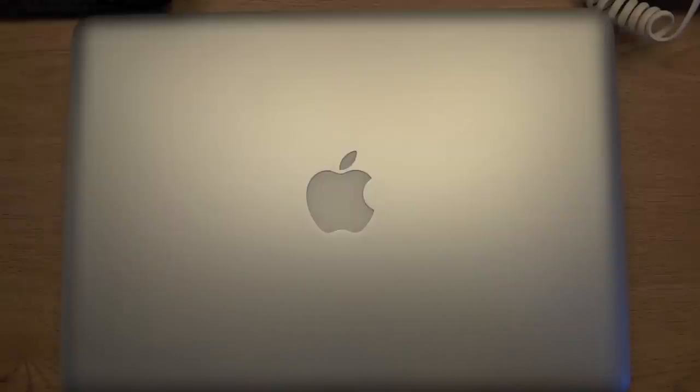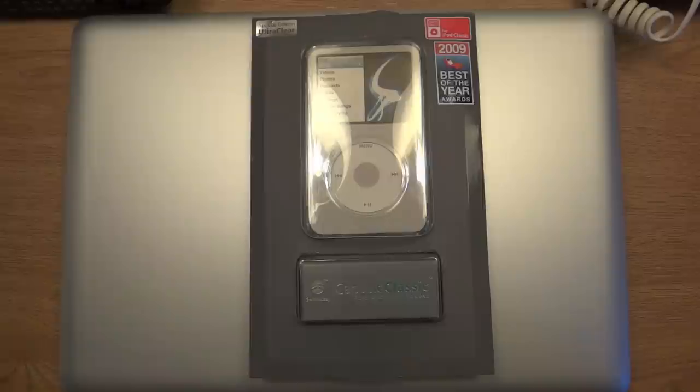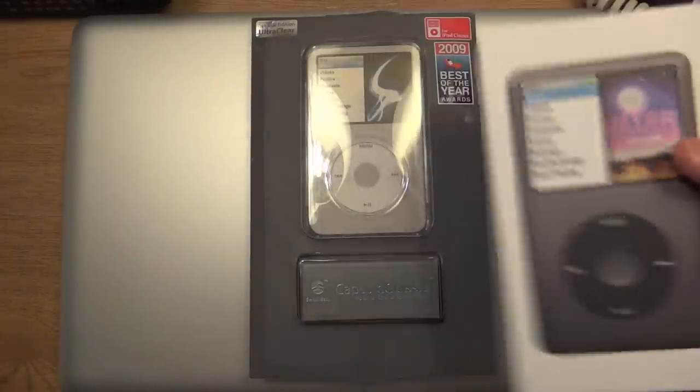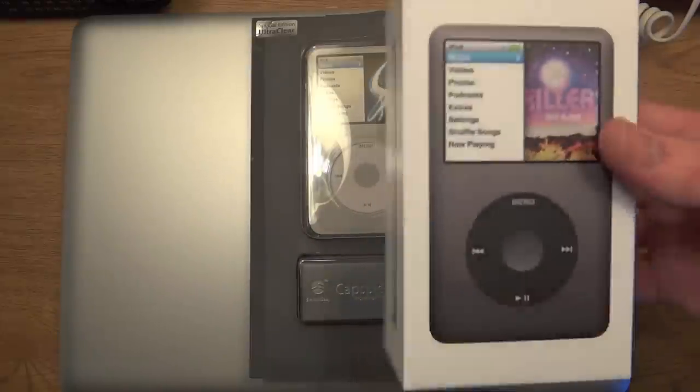Hello everybody, today I have another unboxing for you of the SwitchEasy Capsule Classic. Now this is a clear version — they also have a dark charcoal black, which would probably go well with this iPod Classic, but I wanted a case that would show off the iPod Classic itself.